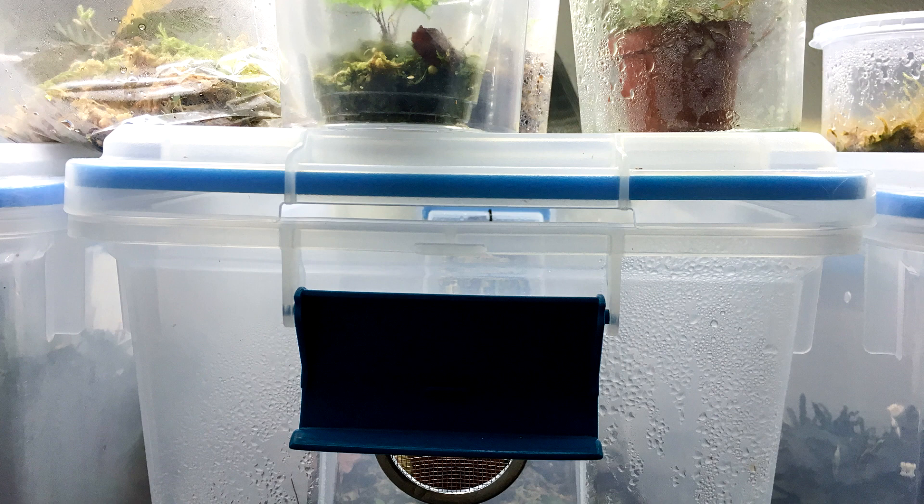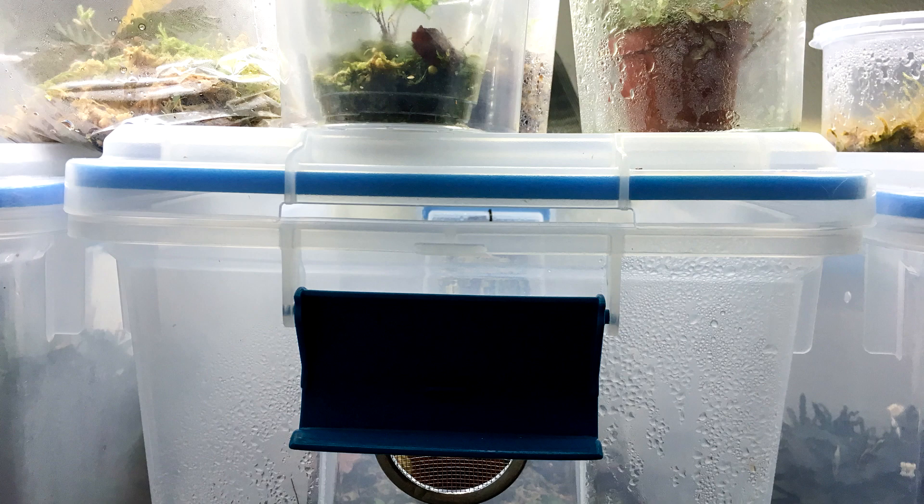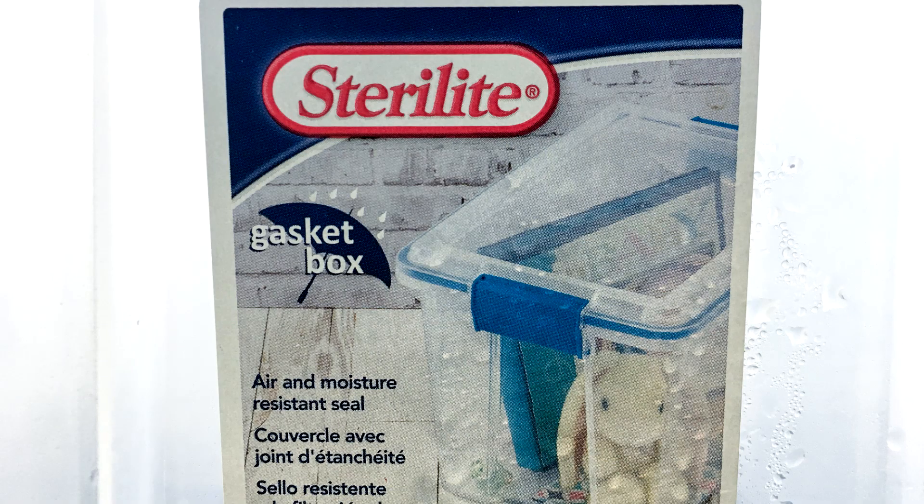The two options I prefer the most are plastic storage bins and plastic deli containers. I'll give you a little bit of information about each. Plastic storage bins are what I use for almost all of my plants. Most plastic storage bins will work, but pay attention to the lid. The lid must be clear, not colored, and it must be snug fitting. Some brands to look for are Sterilite, Ziploc, and Rubbermaid.